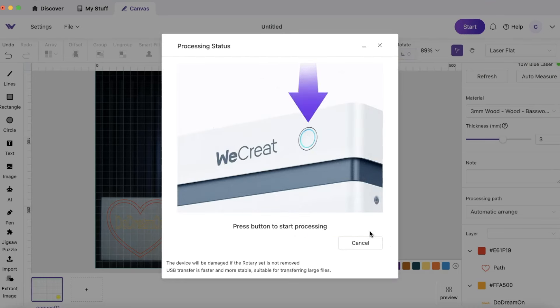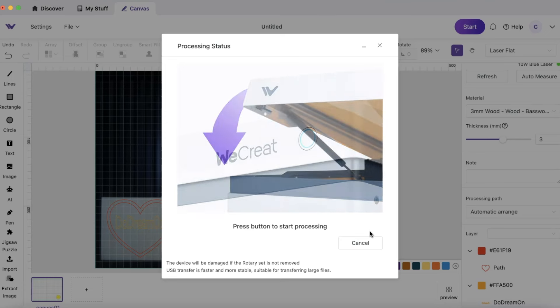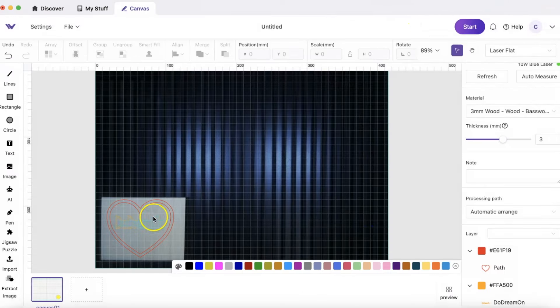I pressed start and it gives an estimated processing time. I didn't frame it this time but I will for my next project. It lets me know to close it and press the start button. Once the process starts, it gives a processing status bar moving to let us know how far along we are — I think that's really dope.